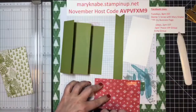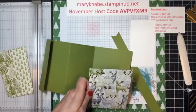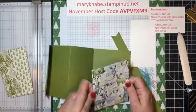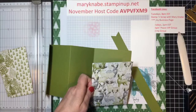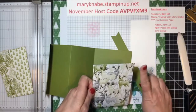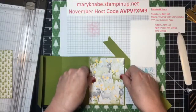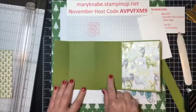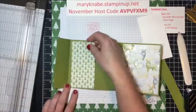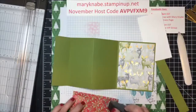This first one that I'm adhering measures five and a quarter by four inches. You're going to skip the middle one, and on this portion you're going to have one that measures five and a quarter by two and three quarter inches.